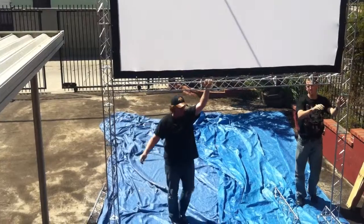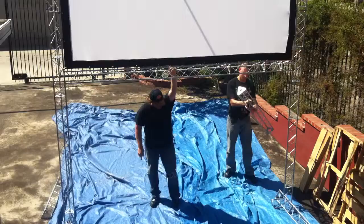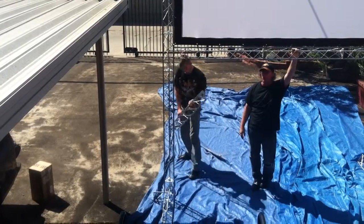Now I'll hold it here in the middle, and Dave will show you. The next thing we do is attach the two back legs — each one of these pieces will simply pull right onto the back. And then you're all set and good to go.